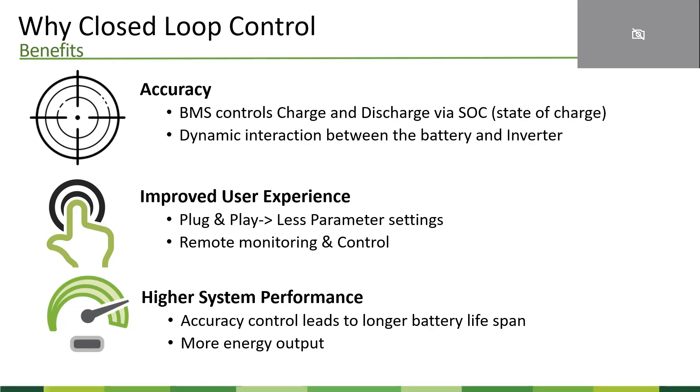The second benefit is for users and installer partners. When you set up a system with closed-loop control, you need fewer parameter settings, making installation faster. We are also going to launch an app allowing you to monitor the batteries and perform field diagnostics. The third benefit is truly increased system performance. Solar electricity is precious and you want to utilize it as efficiently as possible. With accurate control, it will make your battery last longer and you will get more energy output.